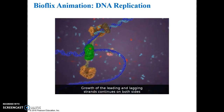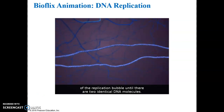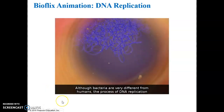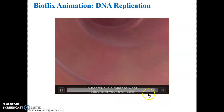Growth of the leading and lagging strands continues on both sides of the replication bubble until there are two identical DNA molecules. Although bacteria are very different from humans, the process of DNA replication in bacteria is similar to what happens in your own cells.